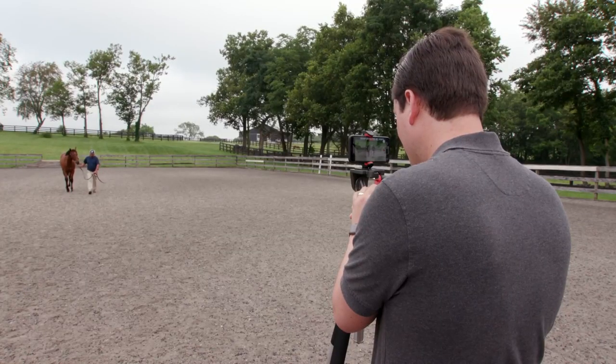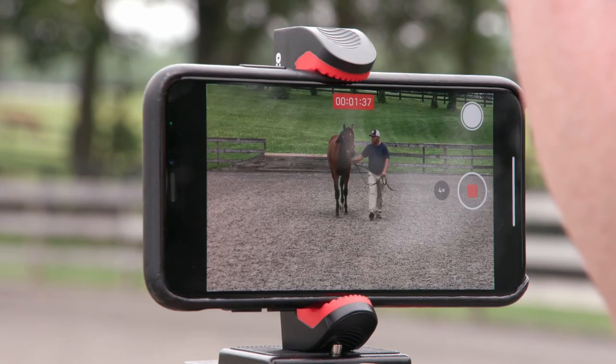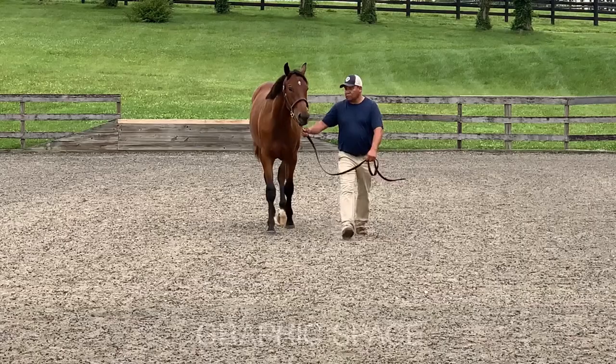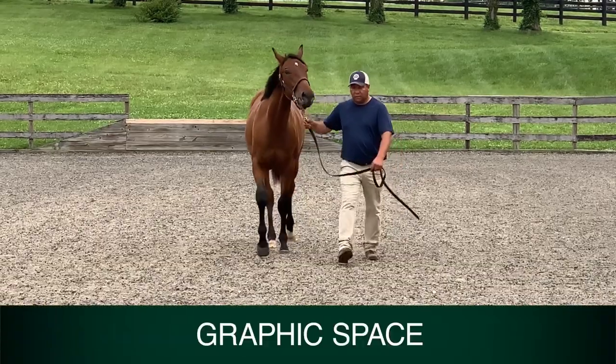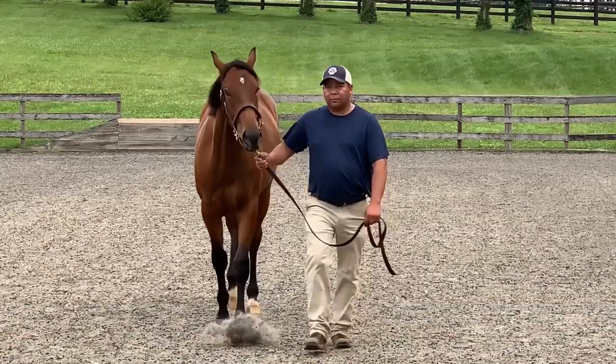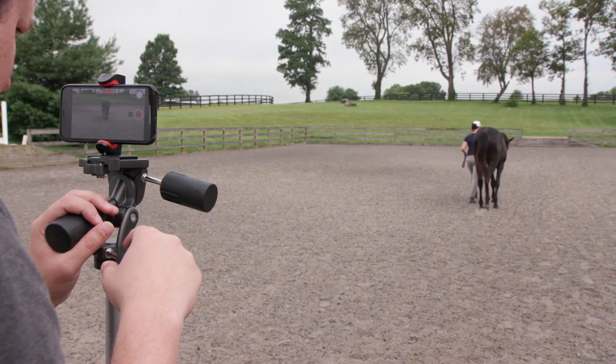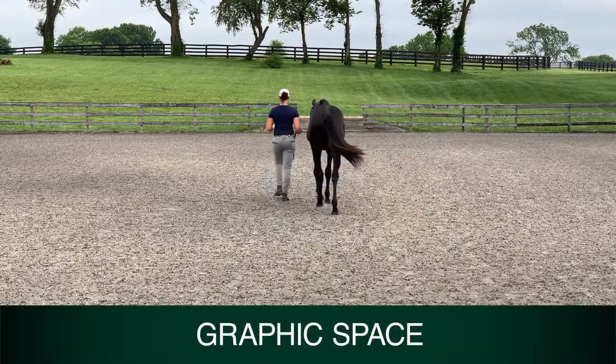Once you are happy with your left and right walking shots, set your tripod and camera up directly in front of the horse for the towards and away shots. You want the horse to walk as straight as possible towards the camera. The same thing for the away shot. You may need to adjust your tripod left or right, keeping in mind to check your bubble balance again.